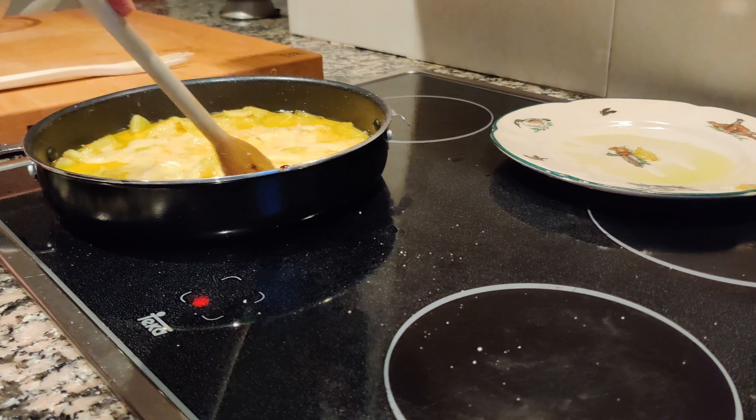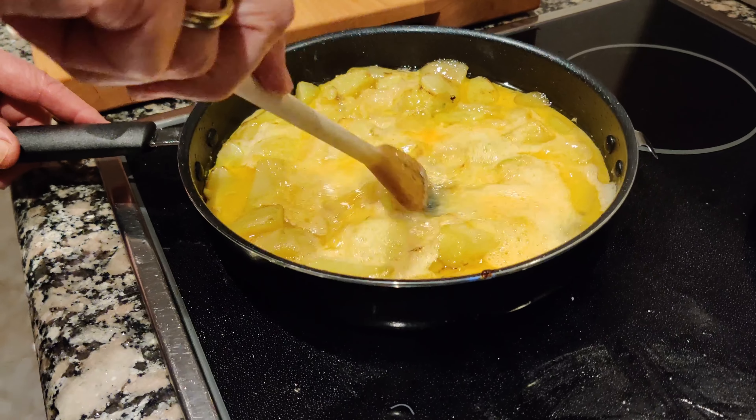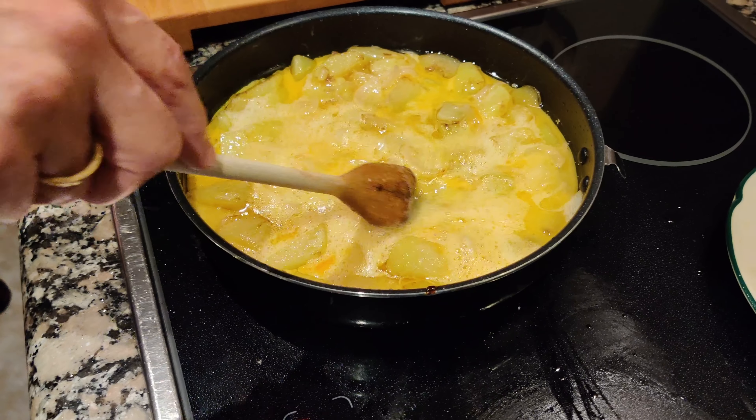And add the oil in the pan, and switch on the fire again.